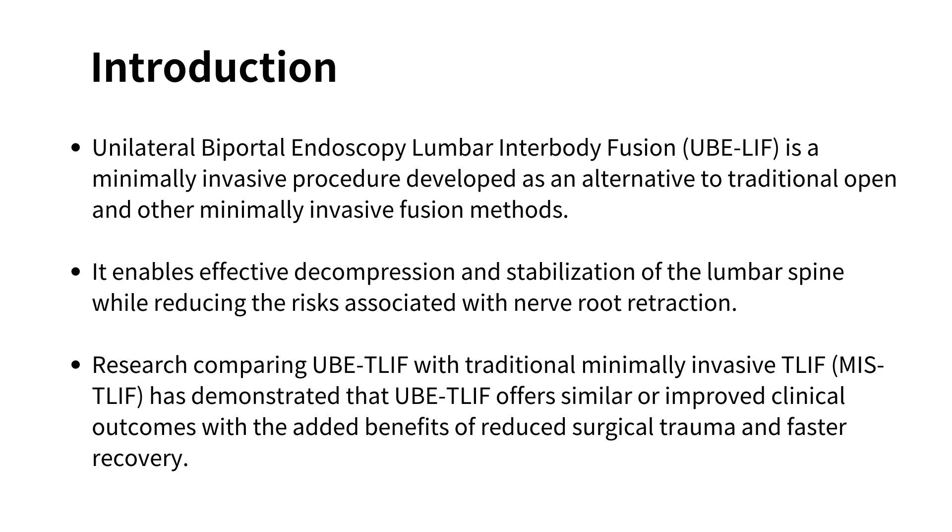Unilateral Biportal Endoscopic Lumbar Interbody Fusion is a minimally invasive procedure developed as an alternative to traditional open and other minimally invasive fusion methods. It enables effective decompression and stabilization of the lumbar spine while reducing the risks associated with nerve root retraction. Research comparing UBE-TLIF with traditional minimally invasive TLIF has demonstrated similar or improved clinical outcomes with the added benefits of reduced surgical trauma and faster recovery.